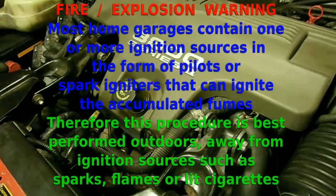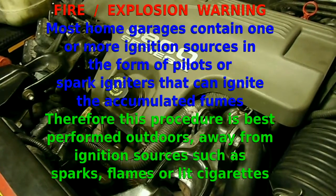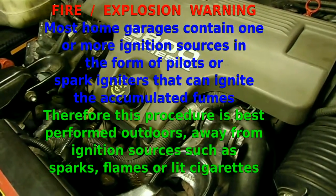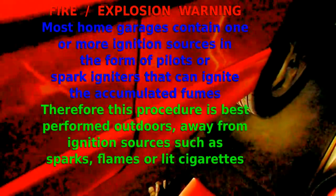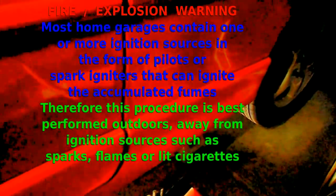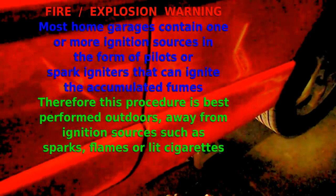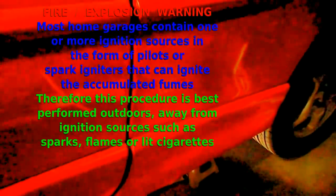Today we're going to be working on a 97 Pontiac Grand Prix with a 3800 Series 2 engine — that's a V6 3.8 liter engine — and we're going to be doing a fuel filter replacement. The fuel filter is located right here between the door and the left rear wheel, just a little bit inboard on the inside wall of the frame.